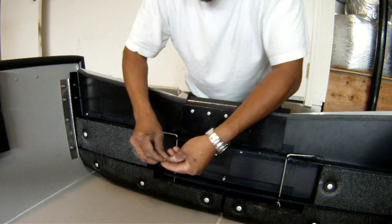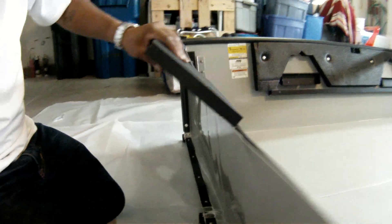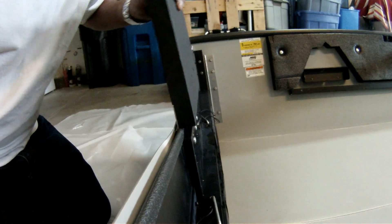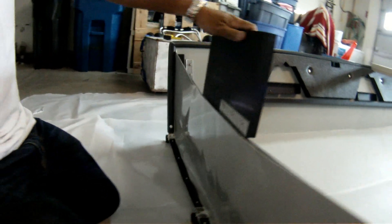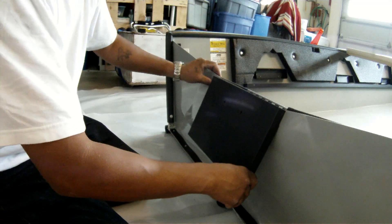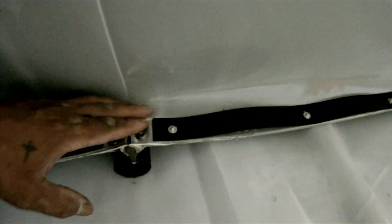This board right here looks like a piece of marine board to support the motor. You just want to flap it over like this. I saw in the forum that this one cracks right here, so I'm going to try to keep track of it and keep my eyes on it — hopefully it won't be a problem.